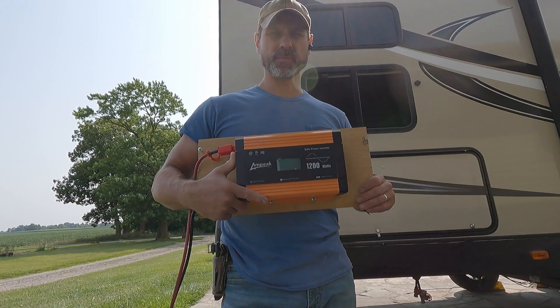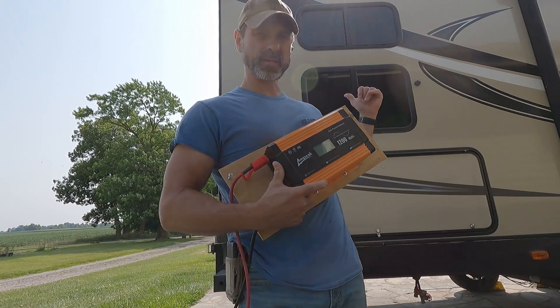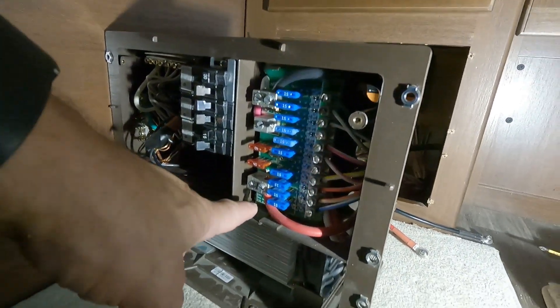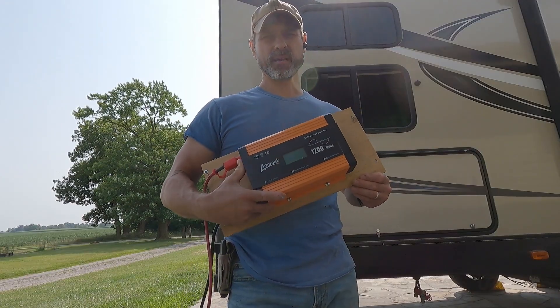I got this inverter off of Amazon — I'll put a link in the description. I initially installed this in the rear of the camper where the distribution box is, but there was way too much voltage drop from the battery at the front to the rear. So today I'm going to be installing this in the front in the storage compartment. Let's see how that goes.